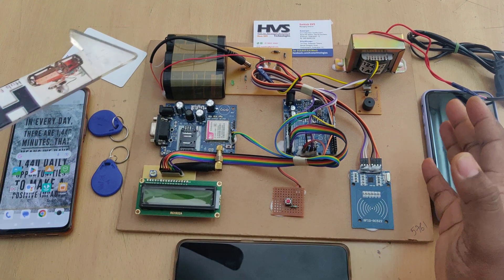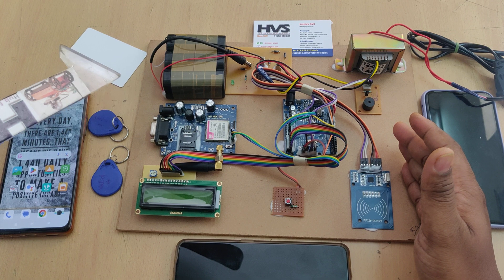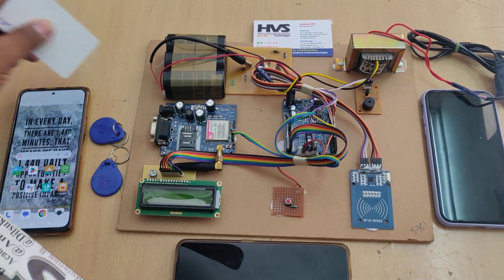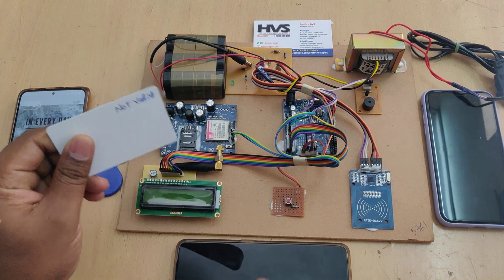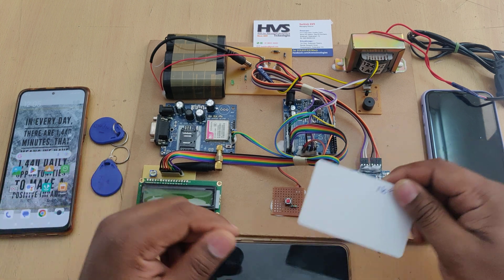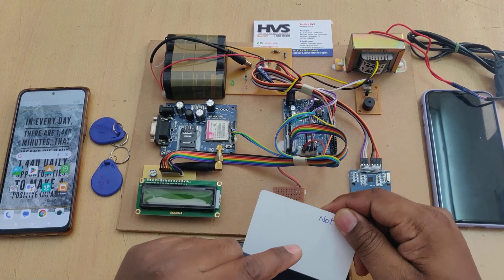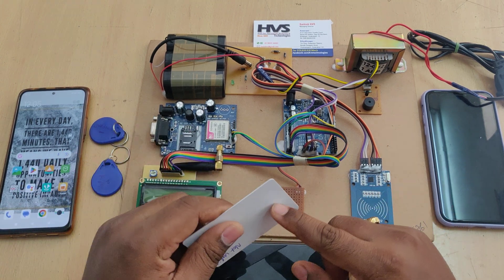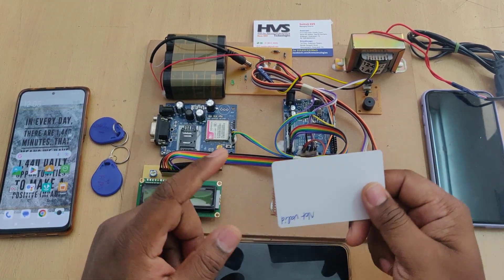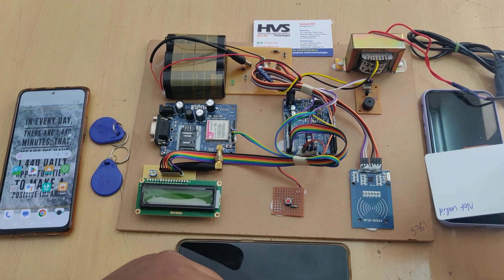This system will be used by the bus conductor. Whenever a student comes with their RFID tag — which acts as the bus pass — and the conductor shows the tag at the RFID reader, it checks whether it is valid, expired, or not valid. Based on that, it will send an SMS to the respective registered phone number of each student.